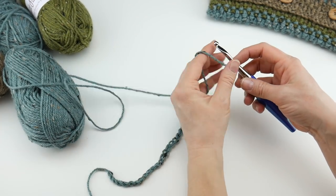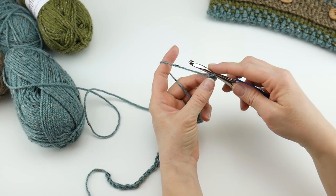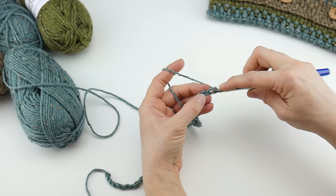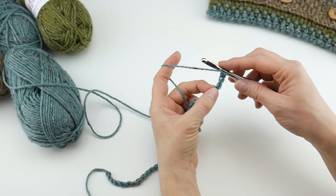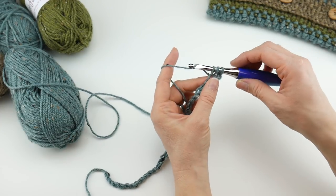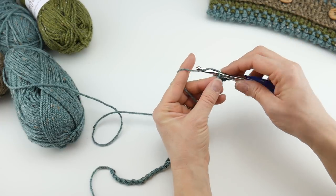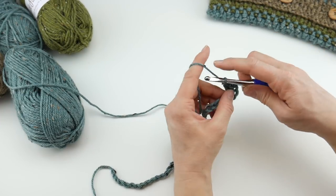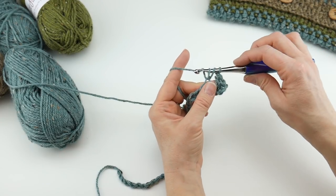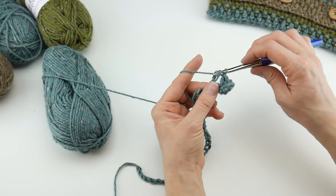For row one, we're going to work a double crochet in the fourth chain from the hook. This loop here does not count, so go one, two, three, four. To make a double crochet: wrap yarn around hook, insert the hook into that fourth chain, bring up a loop, wrap yarn around hook, bring it through the first two loops, wrap yarn around hook, bring it through the last two loops. Then make a double crochet in every chain all the way across.